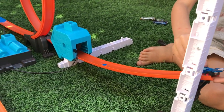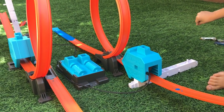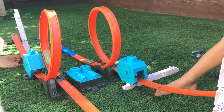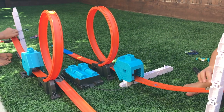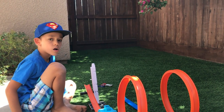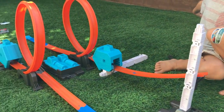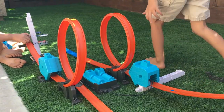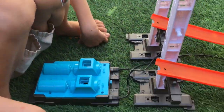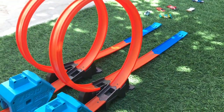Build number three is the Head-to-Head Challenge. You have two separate lanes starting high in the tower, through the booster, through the loop, and then off the jump at the end. They're facing in opposite directions so two people can launch them at the same time for head-to-head action. It's a little bit hard to launch at the same time — let's mix it up and put our head-to-head tracks right next to each other.